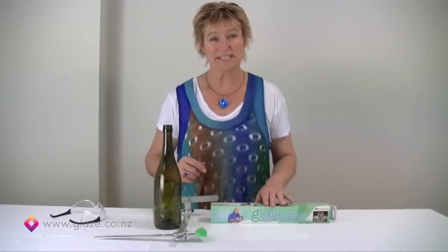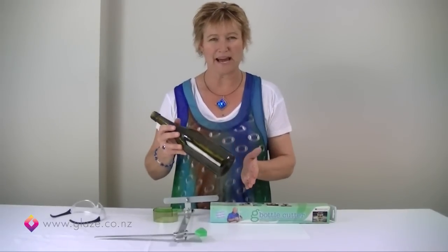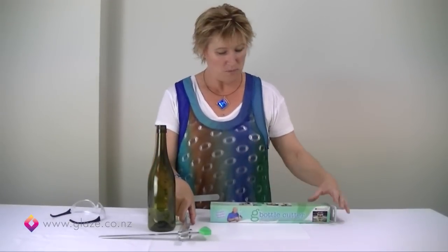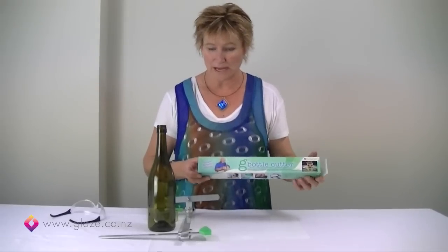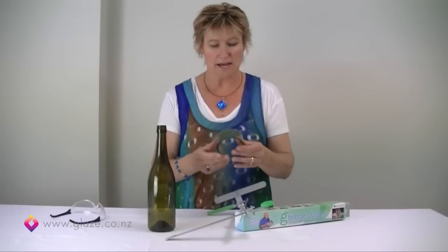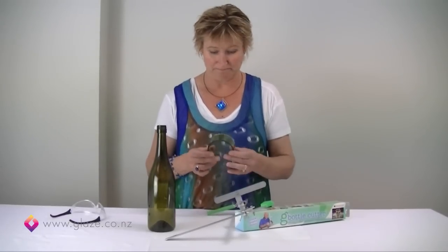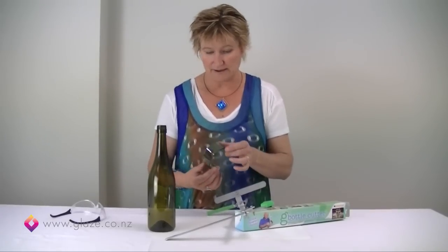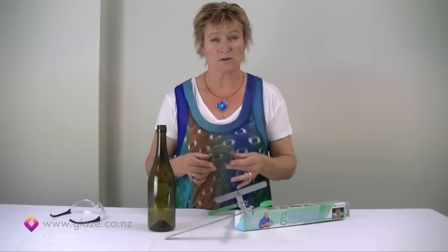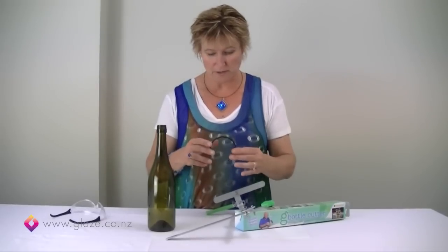Hi, I'm Debbie, and today I'm going to demonstrate how we score our glass from a wine bottle before we cut it. We're using our Generation Green bottle cutter to do this, and here it is that we've made it up earlier. What we're hoping to do is cut out a series of rings that we can then cut down to make into glass ornaments, glass catches, decorations, or pieces of glass to include in mosaic or stained glass projects.